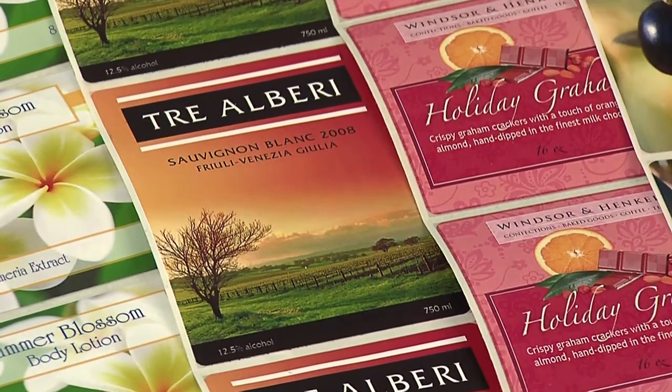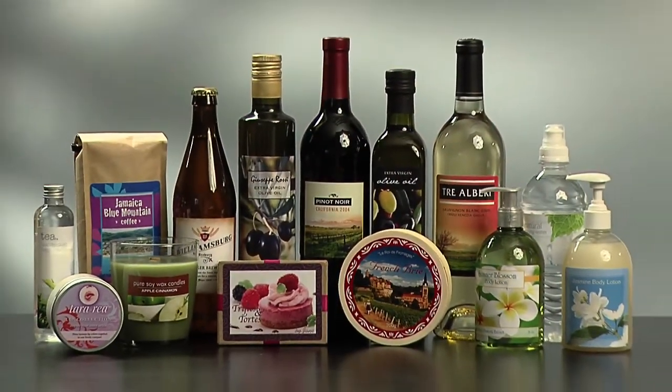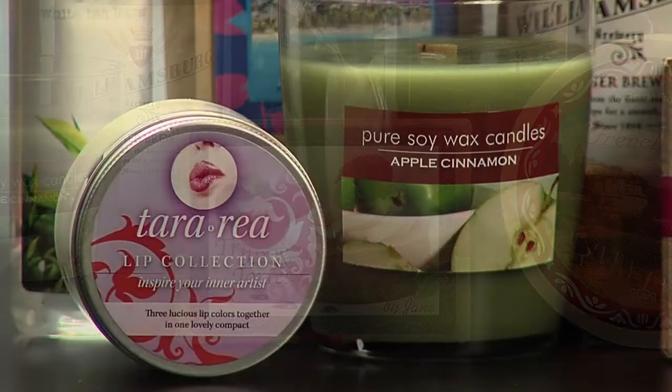Full color, high resolution labels make your products look their very best, helping them to stand out on the shelf. Your products will get the visibility they deserve, leading to more sales and more profits.